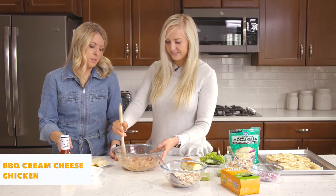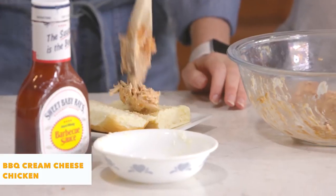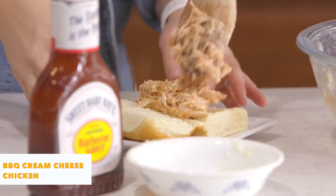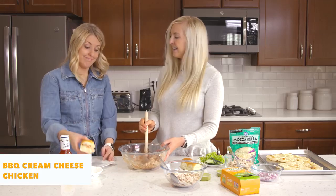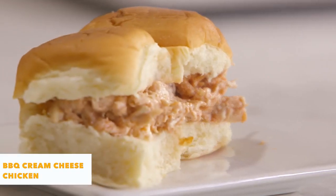We're just gonna put it on a roll today. You can also put these rolls in the broiler to crisp everything up and put a little cheese on there. But we're keeping it simple today — easy, quick, and still delicious. You can actually make creamy barbecue chicken in literally like three minutes, maybe even less.